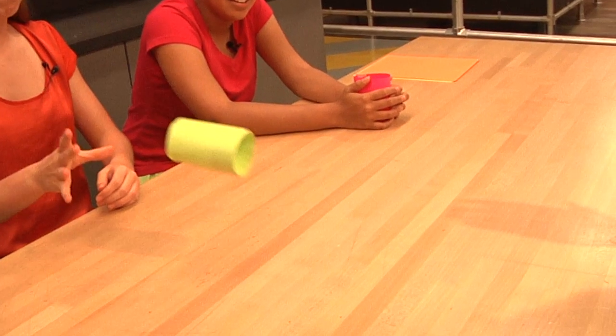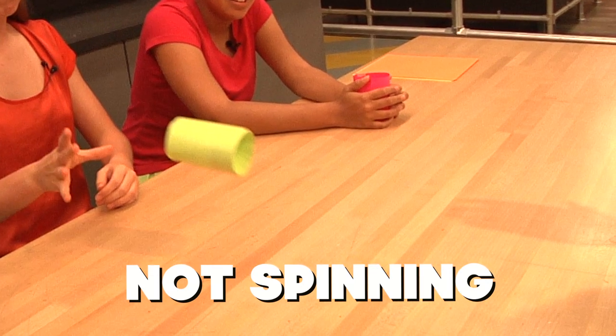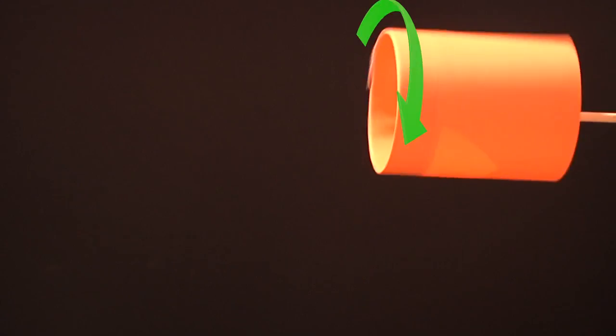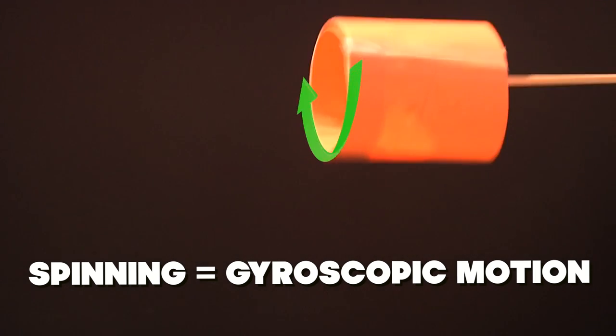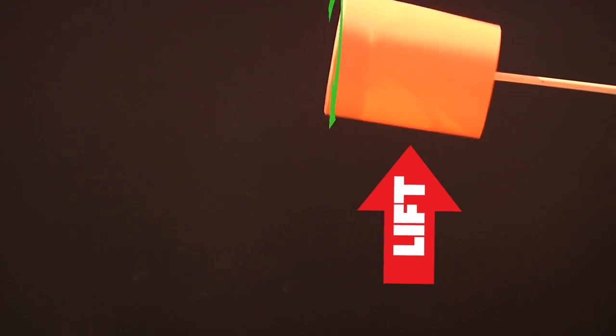The same holds true for the gyro flyer — it needs to spin. When we didn't spin it, gravity pulled the heavier front end down, causing it to tip over. However, when it is spinning, gravity can't tip it. Since it moves straight through the air, the shape of the flyer causes the air moving through the gyro flyer to create lift, allowing it to glide.